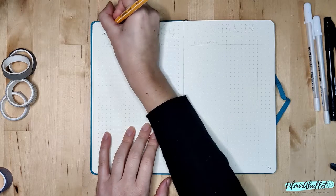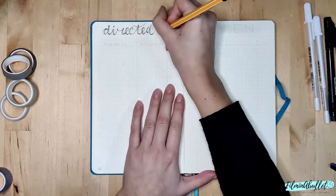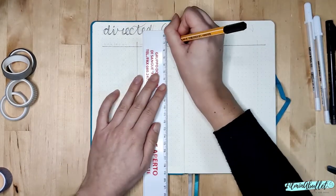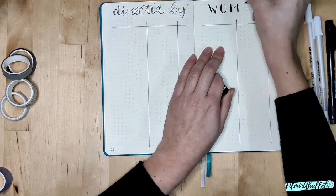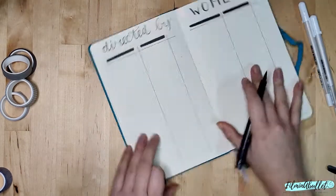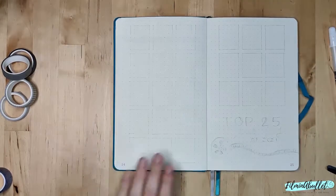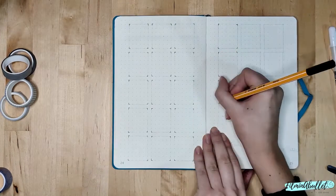Moving on, we've got my 'Directed by Women' spread. I don't know if two pages are going to be enough, but I do intend to watch more content made by and directed by women, whether it's movies or TV episodes, because in this industry women are usually not considered at the same level as men. On my Letterboxd there's actually a list of movies made by women and there are tons of movies in that list, but I've only watched around 100 and I'm not proud of it. I thought this would be an interesting spread to look back on at the end of the year.